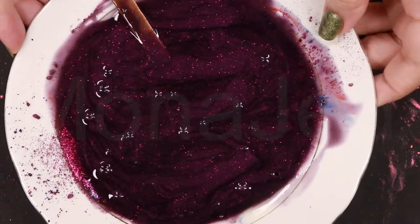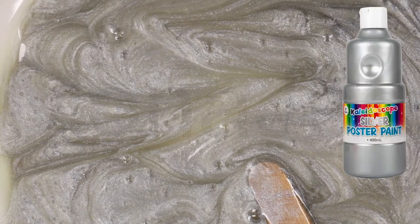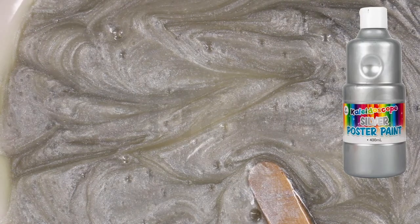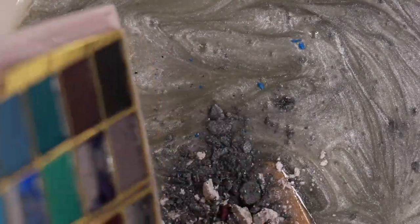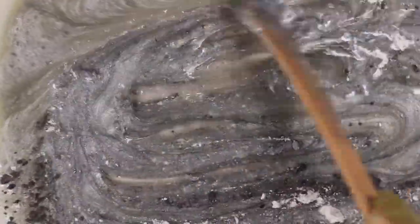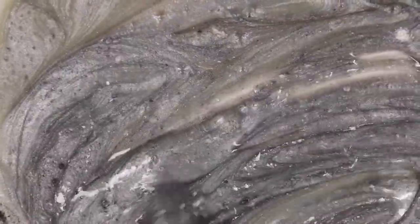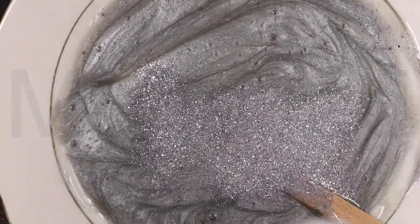Now we're going to make the silver one. For the silver, I also added paint — this is a water-based paint, so it's non-toxic and very safe to use. Now I'm adding the silver eyeshadows — a mix of matte, metallic, and shimmer. This is going to give the slime that glimmering mirror-like molten metal effect that would literally blind the haters. Mix it real good. Adding in a generous amount of silver glitter, and we're done.